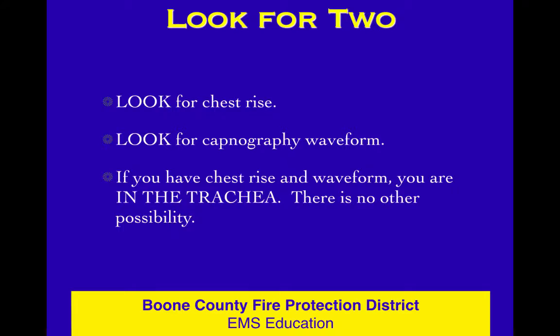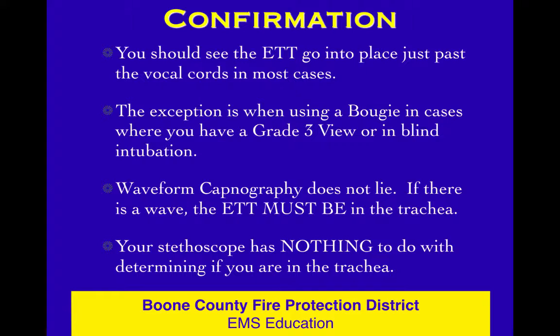For confirmation, you need to see that tube go into place just past the cords, and you want to use capnography. Capnography doesn't lie — if there's a waveform, it's in the trachea. Your stethoscope has nothing to do with deciding if you're in or out of the trachea. The stethoscope is for fine tuning where you are within the trachea. Don't be in a hurry to get that stethoscope — get a good look at waveform and chest rise first.